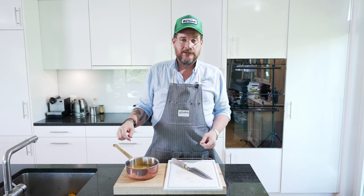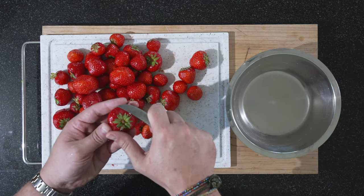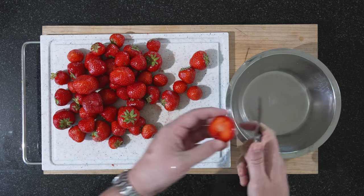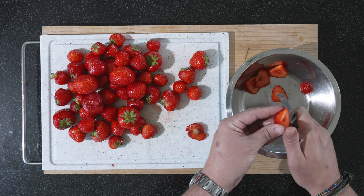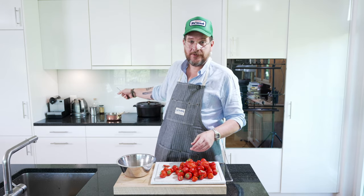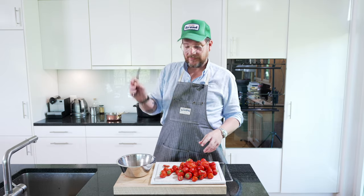Then we'll fix up the strawberries. We washed our strawberries and now we're just going to cut off the tops and slice them up. The marinade is on the stove — I'm going to boil it to get rid of all the alcohol. It's not going to take long. So when I see you again, the strawberries will be done and the marinade will be ready as well.